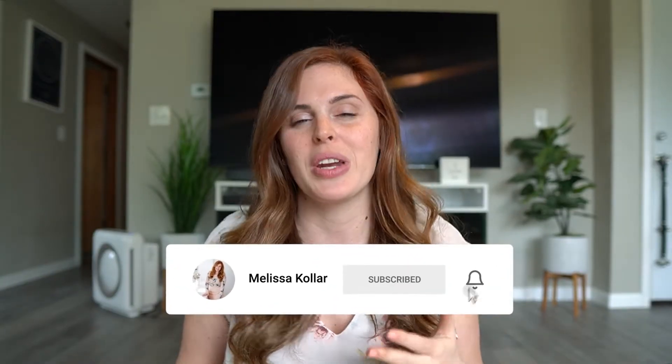Hey guys, welcome back for another video. My name is Melissa and on this channel we talk about all things capsule wardrobing. So today we're going to be building a loungewear capsule or PJ capsule, however you want to use it, based on four main pieces. Then we'll just add in some basics.